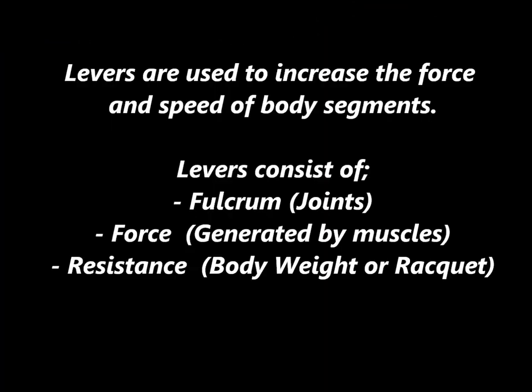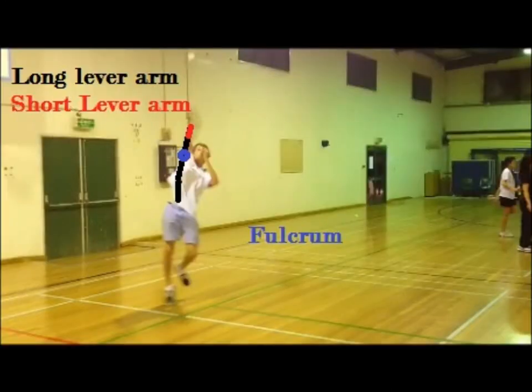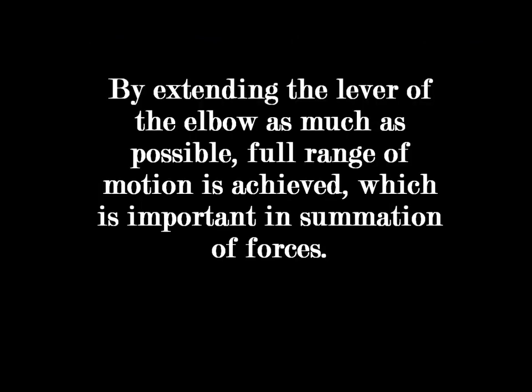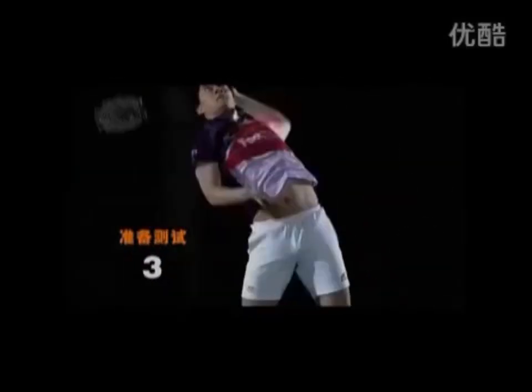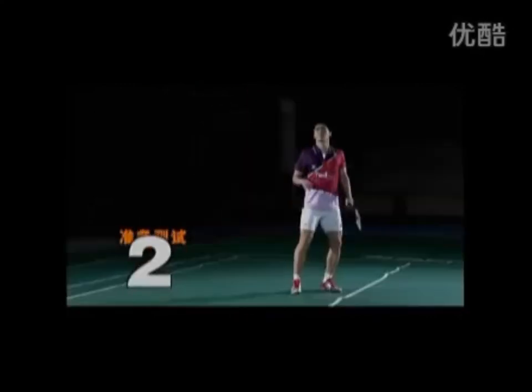In the human body, levers are made up of joints, fulcrums, force, muscles and resistance — body weight or the racket. The levers can be classified into two groups: long levers are used to increase the force applied, while short levers are used for fast and accelerating movements. The lever is seen during the smash — the humerus and radius ulnar are acting as a long lever, while the wrist is the short lever. By extending the lever of the elbow as much as possible, full range of motion is achieved, which is important in summation of forces.